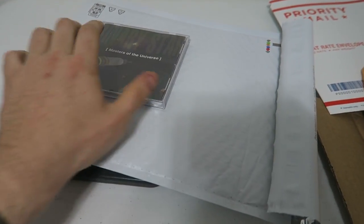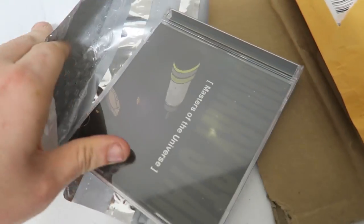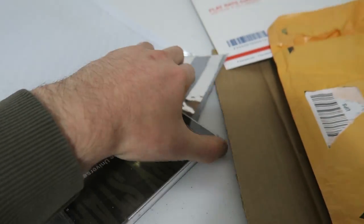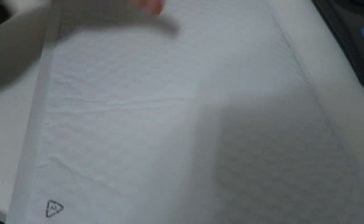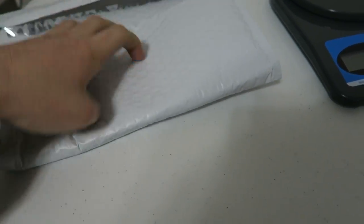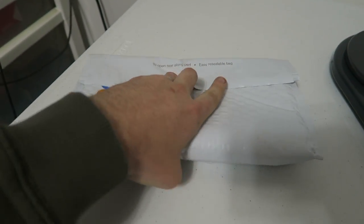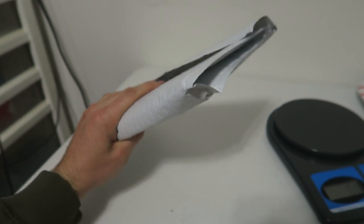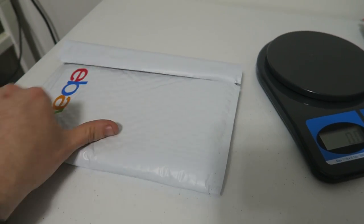I recommend taking the CD and sliding it in just a little bit — only partway. Then you take the rest of the mailer above it and fold it over, then use the adhesive strip to seal it. Now you've got that double padding on the CD. It's going to make it extra safe, fits perfectly, and you can stick your label right on it.